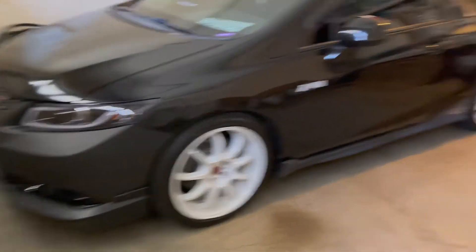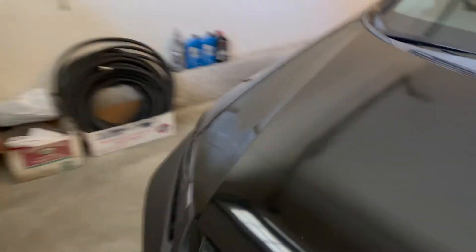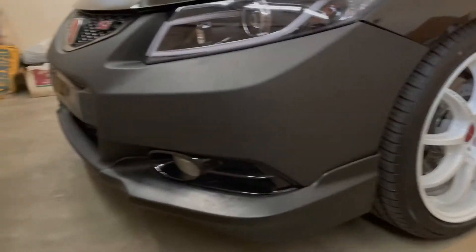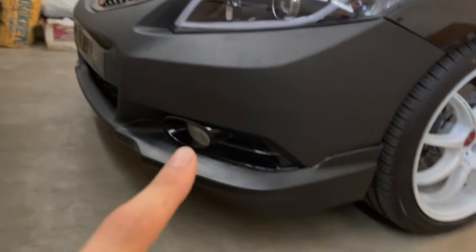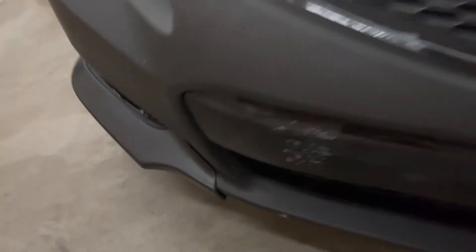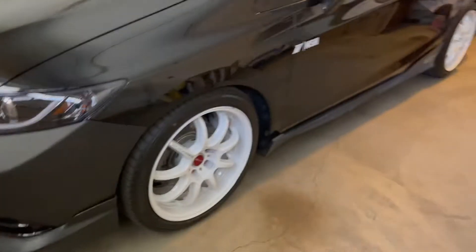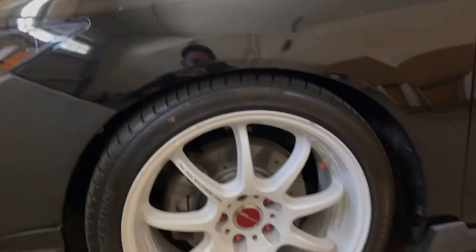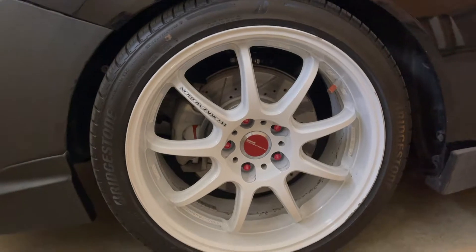I have a 2012 Honda Civic Si coupe. Starting with the front end, I haven't done much except I got a new front bumper — as you can tell, I need to get it painted. I also have the front HFP kit on, and I just need to get it repainted again.